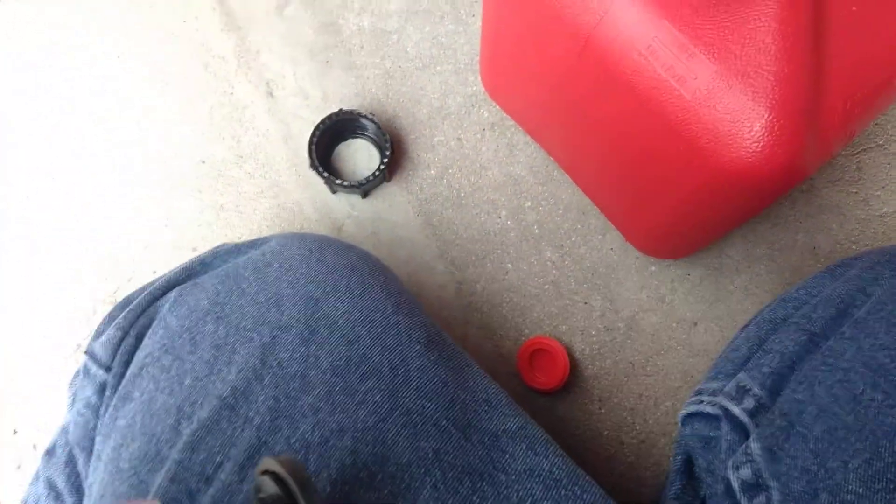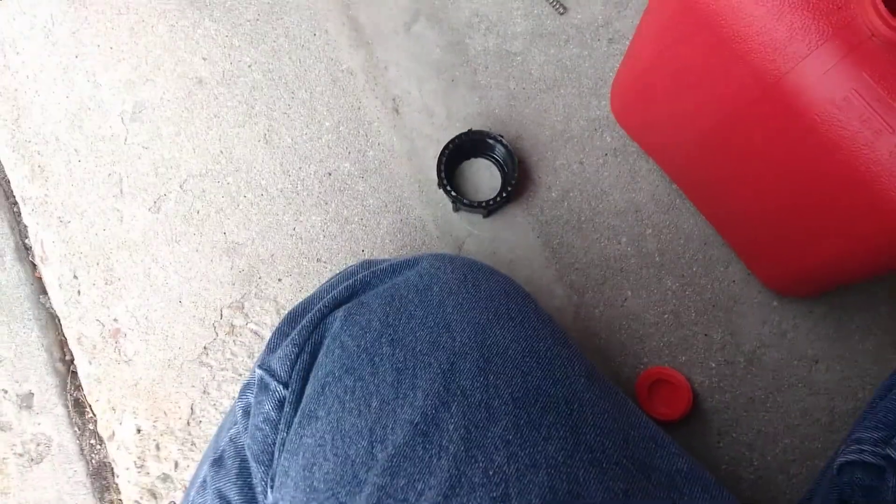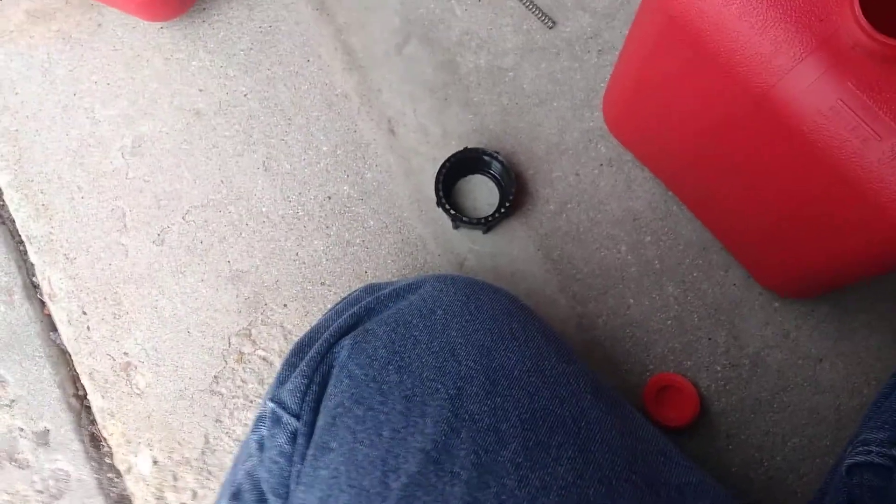Let's see if I can get this back together real quick so I can demonstrate how it works now. Okay, it's pretty much back together — I just need to get the little o-ring back on here. Okay, the o-ring is on.